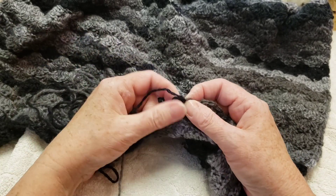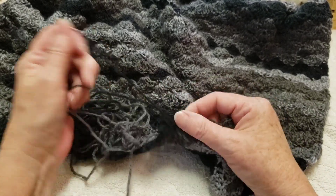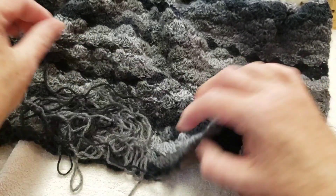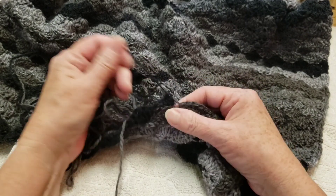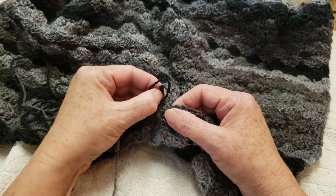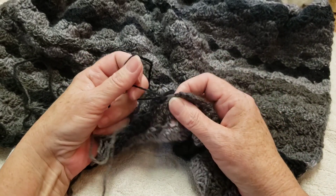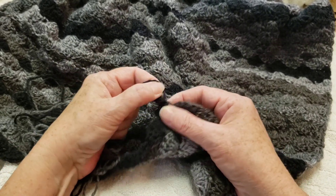Sorry that I didn't finish the sweater, but you know, things happen. When's the last time you frogged something? And why did you frog it? Just curious. Even if it's one of my designs, just tell me — I can take it.